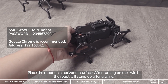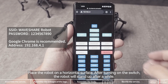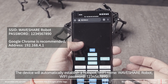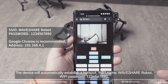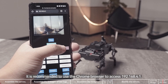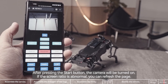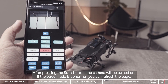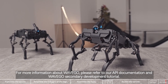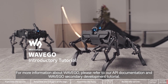Place the robot on a horizontal surface. After turning on the switch, the robot will stand up after a while. The device will automatically establish a hotspot. Wi-Fi name: Waveshare robot. Wi-Fi password: 1234567890. It is recommended to use the Chrome browser to access 192.168.4.1. After pressing the start button, the camera will be turned on. If the screen ratio is abnormal, you can refresh the page. For more information about WaveGo, please refer to our API documentation and WaveGo secondary development tutorial.